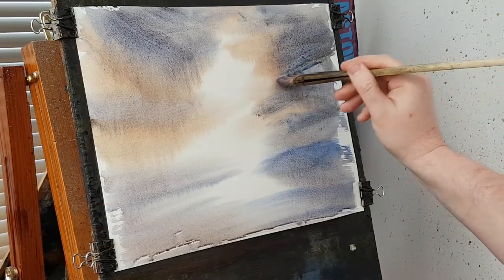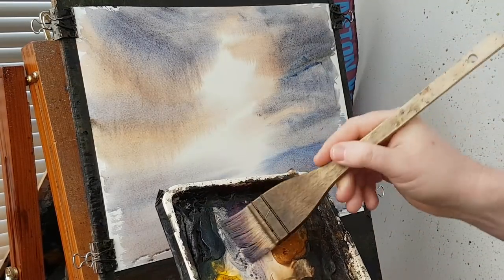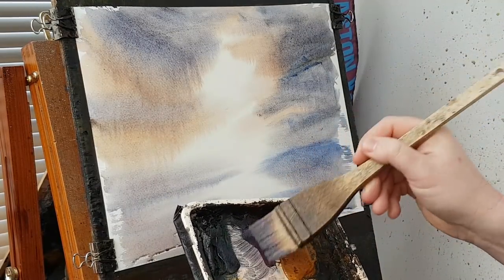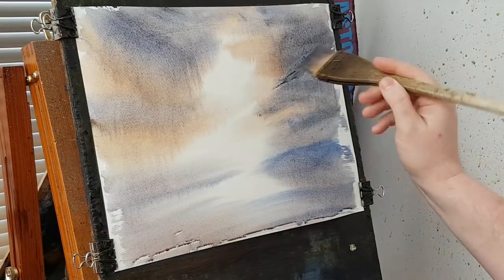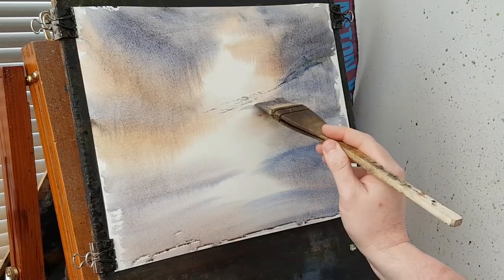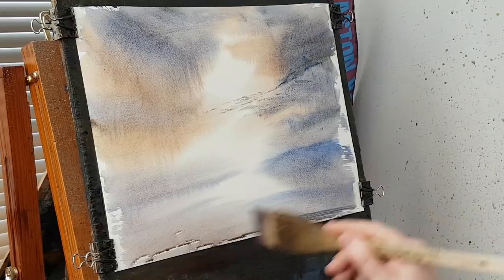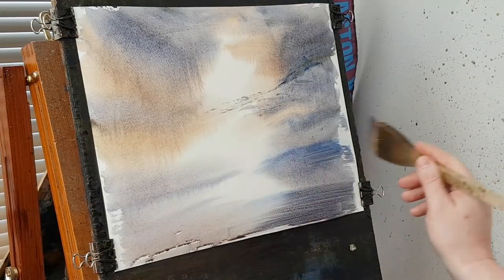So I should put a few little clouds in there. Just got a little bit of Payne's Grey there, and Ultramarine. Just want a hint of some clouds just there — only very small, very subtle. Just there, just like that. Just push down a little bit more.